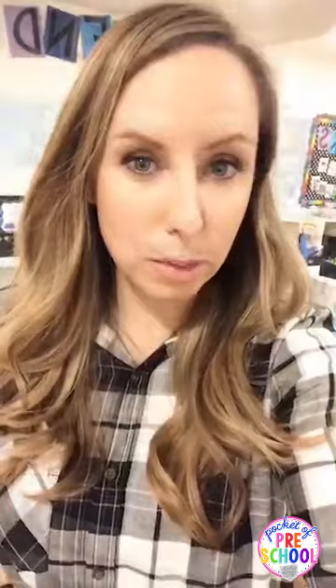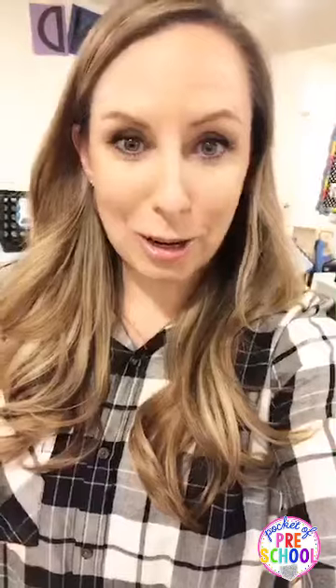Hello everyone! It is Jackie with Positive Preschool and tonight we are talking all about a polar animal theme. Those crazy winter months when it's cold and snowy, or maybe you live down south and it's just chilly and you don't get snow. I have ideas for you to have snow in your classroom too, even if you don't have real snow. I'm going to walk you around my classroom and show you all the things we're doing for our polar animal theme.